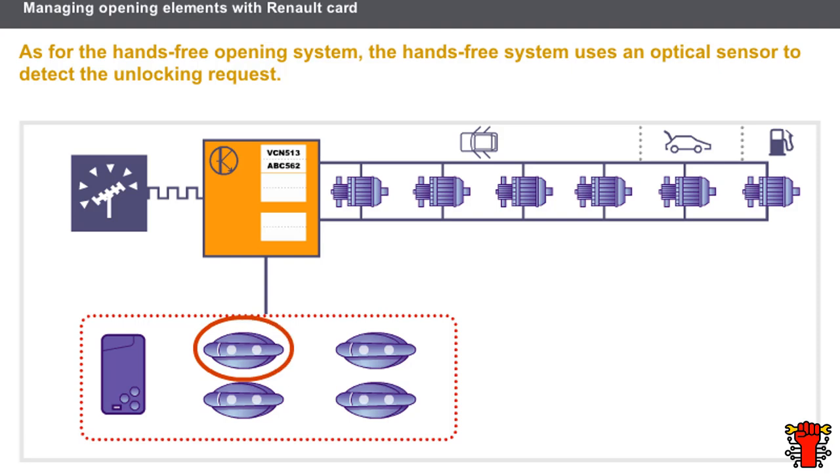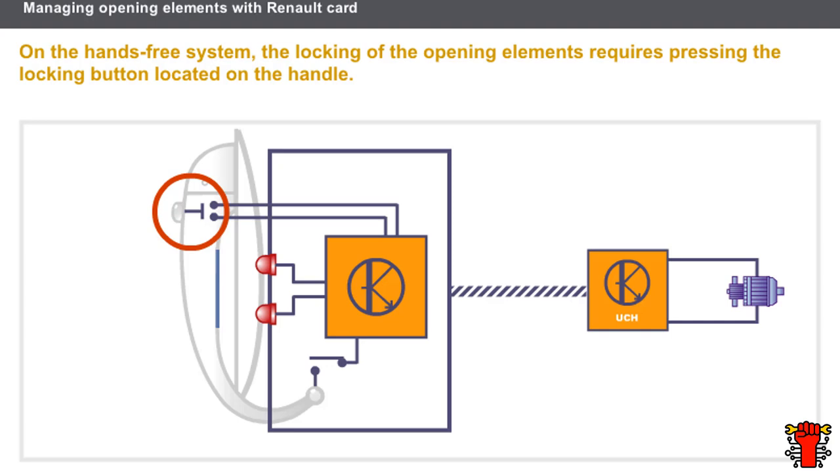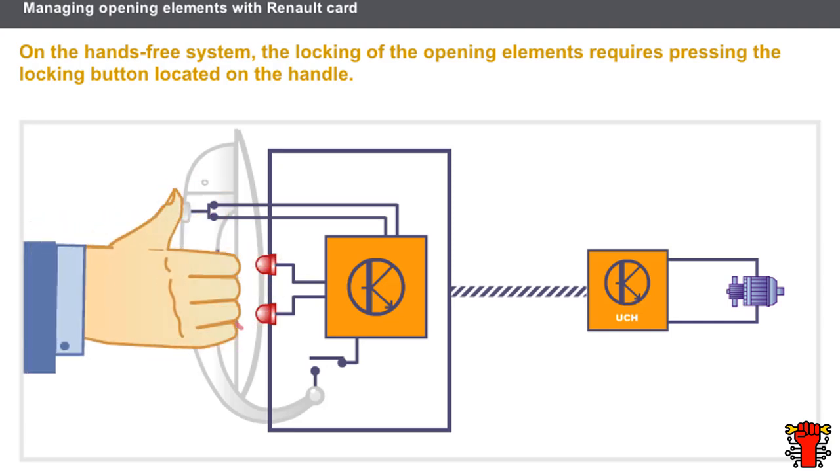On the hands-free system, the optical sensor on the gripped handle detects the unlocking request. The unlocking request is sent to the UCH. The UCH examines the card using the aerial located on the handle. If the card is in the zone covered by this aerial, it transmits its code to the UCH. The UCH analyzes the code and, if recognized, authorizes the unlocking of the opening elements. For locking, the hands-free system requires pressing the locking button located on the handle. The UCH then examines the card before authorizing the locking of the opening elements.